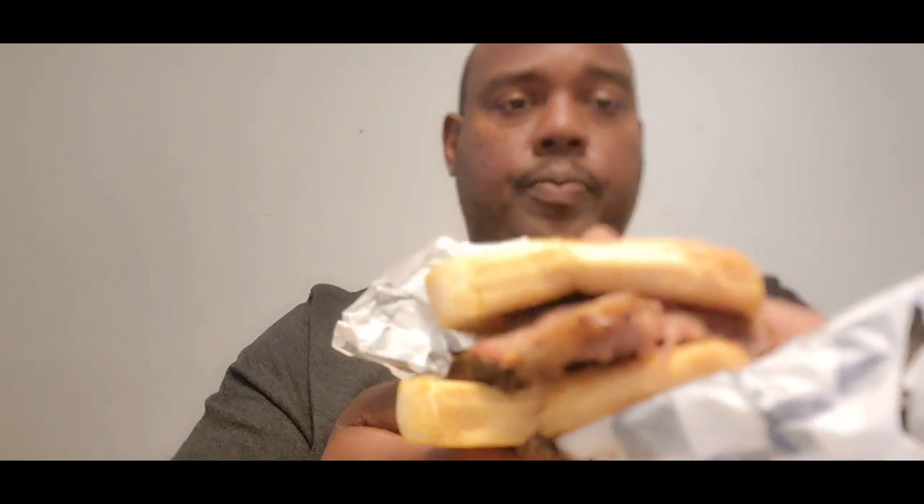This is the brisket sandwich — Texas toast. The only thing that comes on here is Texas toast, barbecue sauce, and brisket. I asked them to put the sauce on the side so I can just taste the brisket.